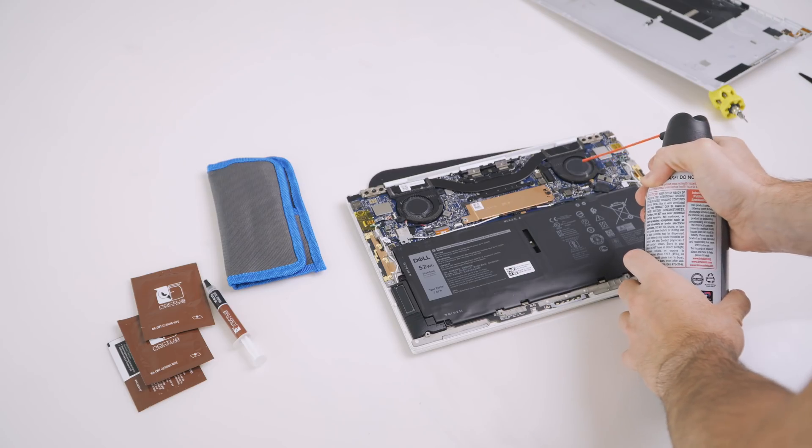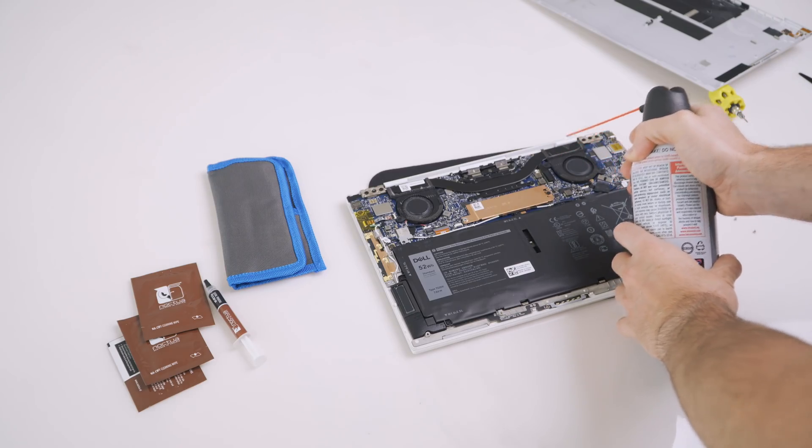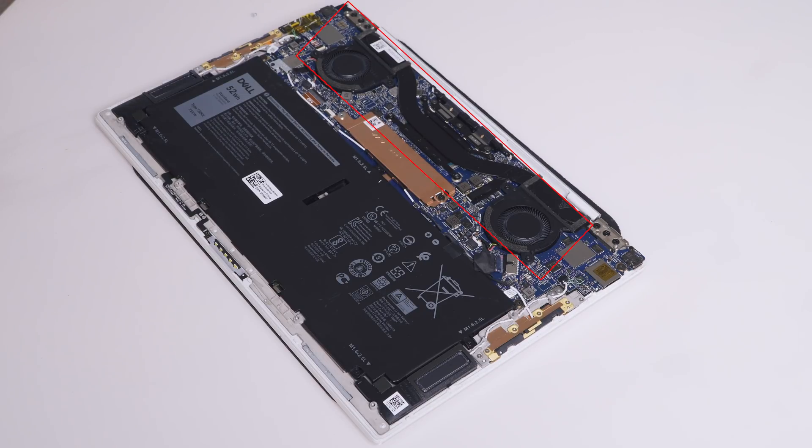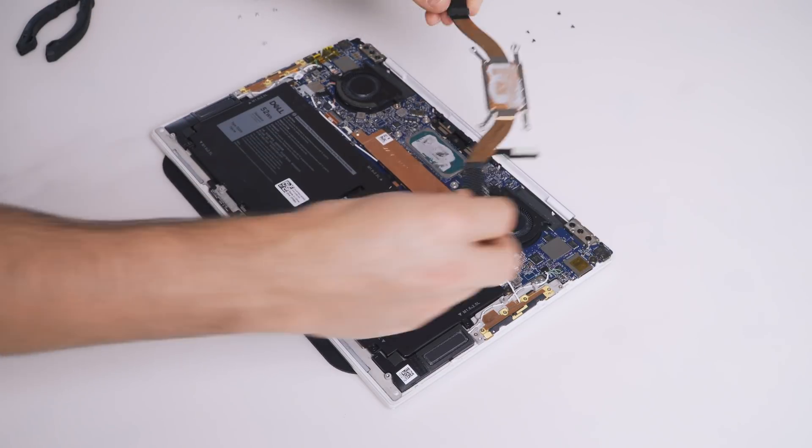Cleaning your laptop's fans and vents. Your computer relies on airflow to cool it. Over time, dust builds up amongst the fans and air vents, blocking the airflow and resulting in more noise as the fans spin up harder. This can also result in higher temperatures if not enough air can be circulated. To resolve this, after opening up the back of your laptop, use a can of compressed air to blow the dust out of the vents and other areas. Heat pipes dissipate heat from your CPU and GPU, then fans blow air over the heat sink at the end of the pipes to cool them.